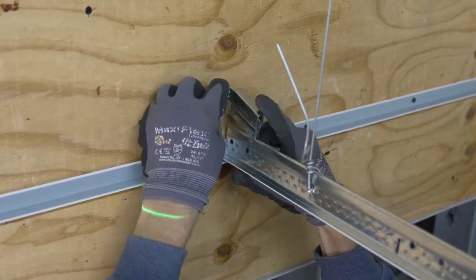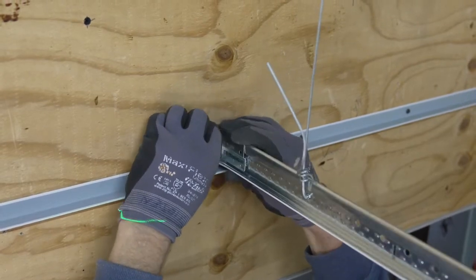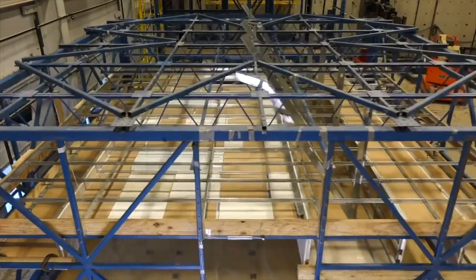These revised clips will replace the existing Burke II clips and there will be no need for changes to the item number. Seismic installation instructions have been updated to reflect the updated code requirements and details with this revised clip. To learn more about Armstrong's complete line of seismic ceiling solutions, visit armstrongceilings.com/seismic.